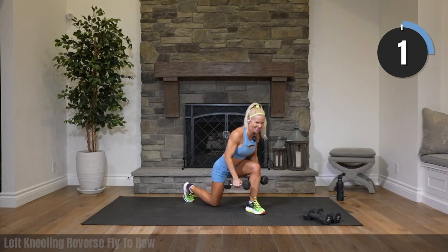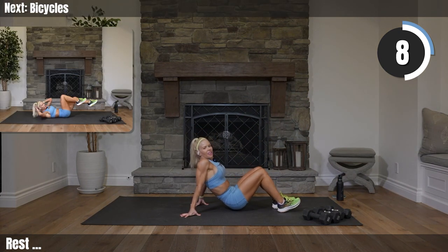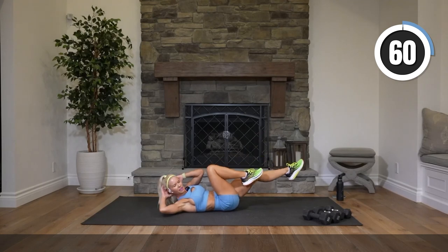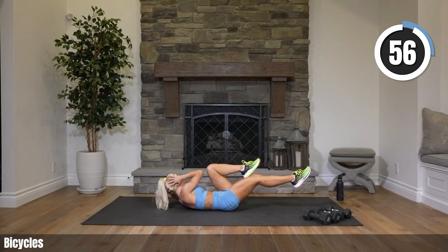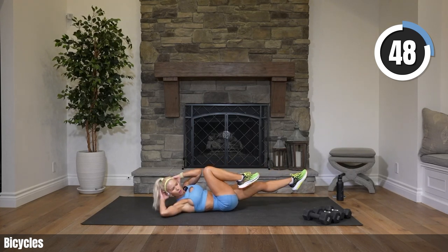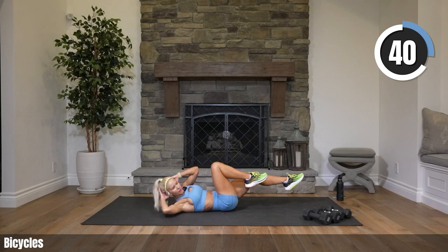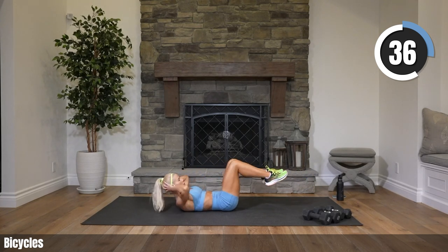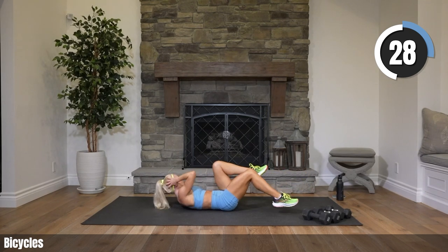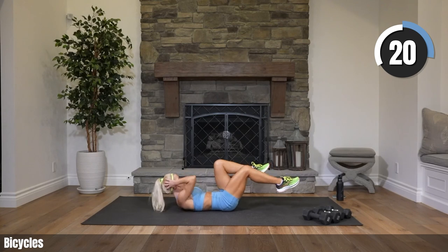Rest — set those weights down. Bicycles, regular bicycles — hands behind your head, trying to touch your elbow to your opposite knee with each rep. Take your time. You can go really whatever speed is comfortable for you — fast or slow — just making sure you've got correct form. You're pressing your foot, extending it way out, pretty much almost to straight, bringing the other knee in. Try not to pull on your head.